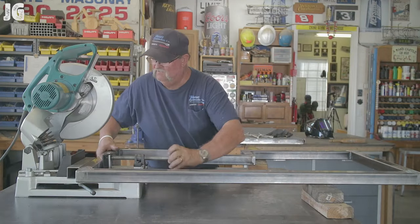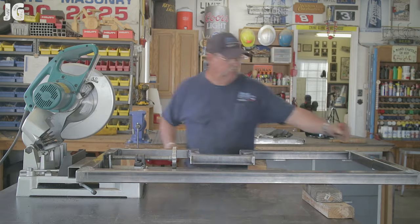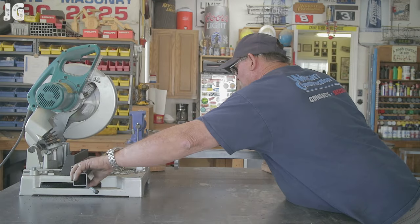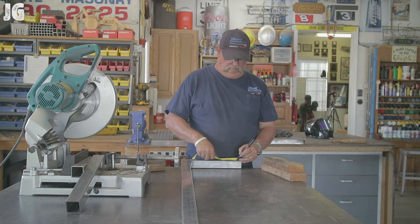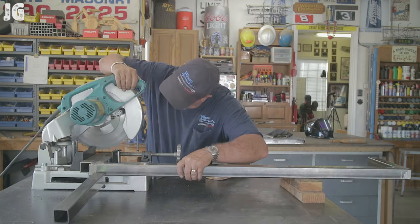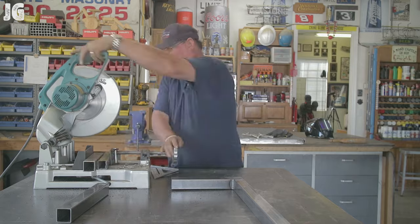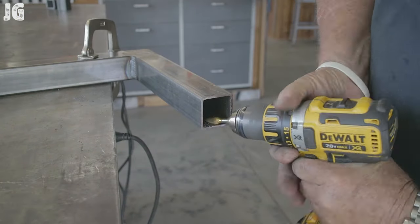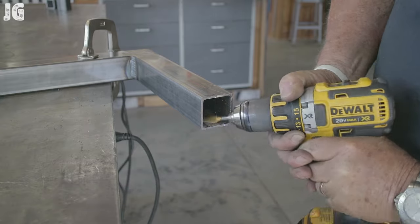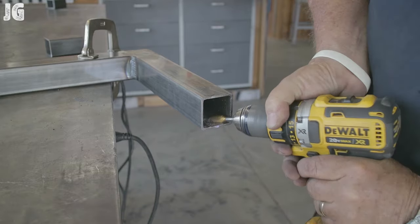Once I figured out what I needed to do, I was able to get the cutoff saw set up at an angle where I could make the cuts as needed. That went surprisingly well — everything was nice and square. Once I got that done on both sides, I cut the sleeves with the inch-and-a-half. Now I had to deburr the inside because there's a seam where it comes together that sticks up about a sixteenth of an inch. In order for the sleeve to slide in, I had to grind that down — but it worked out.